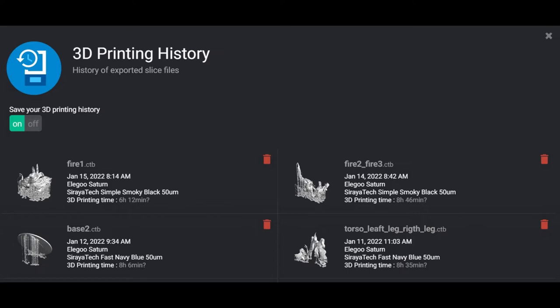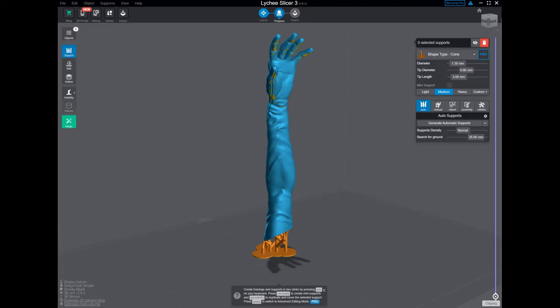It took about 30 or so hours in total across about 4 prints. The base was one whole print, the fire was in two, and the character fits all in one print. One really cool thing you can do to maximize detail is add your support material only to sections that get hidden once you put everything together — meaning I only added supports to the intersections of arms or legs that get glued on anyway. It's very helpful to reduce the amount of support marks.